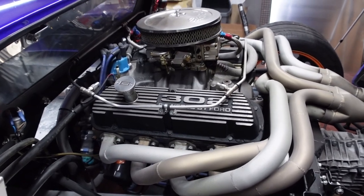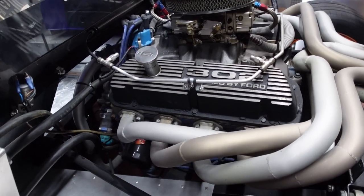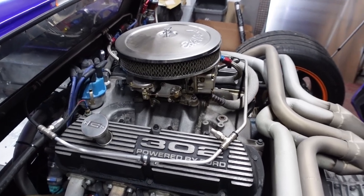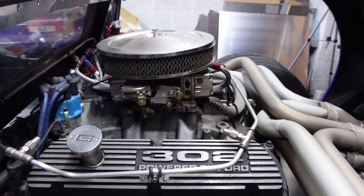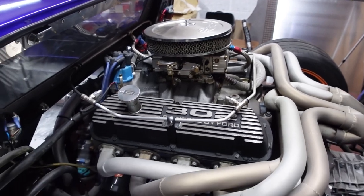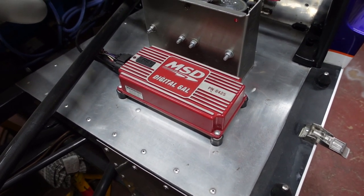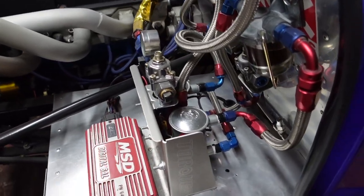So the block is a 1969 302, which basically makes it a 5 litre. All the additional parts thereon were supplied by Real Steel. So it's got Edelbrock aluminium cylinder heads, a Holley 600 carb, ARP cylinder head bolts, Comp Cams roller rockers, and an MSD coil.